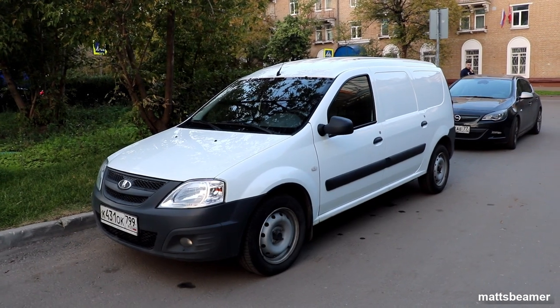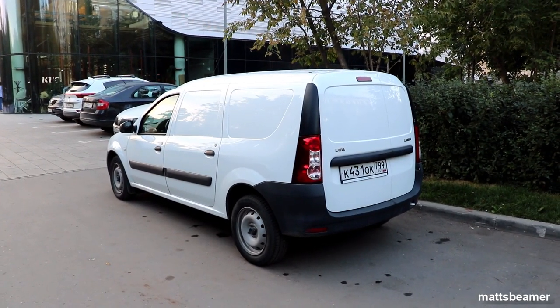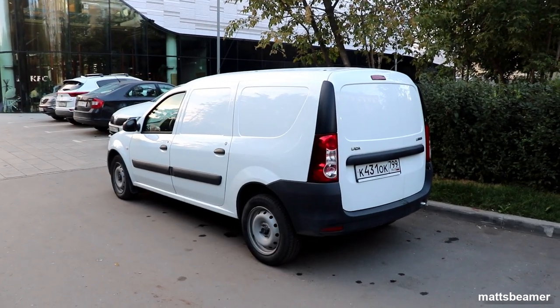Hello guys and welcome to Matt's Beamer. Here is a quick video on how to change the rear side light and brake light bulb on the Lada Largus van.